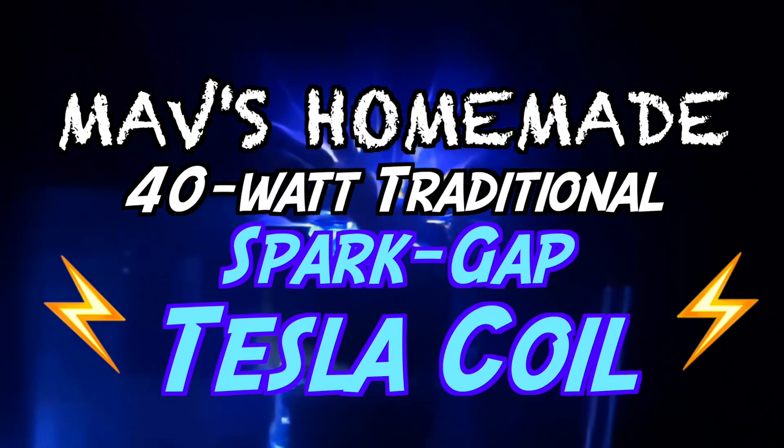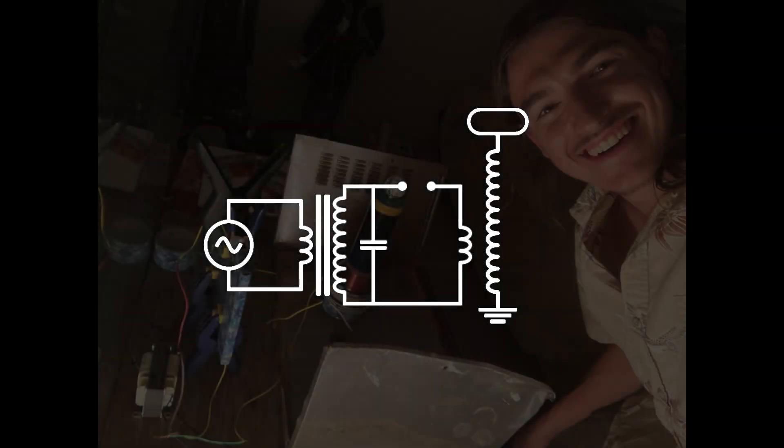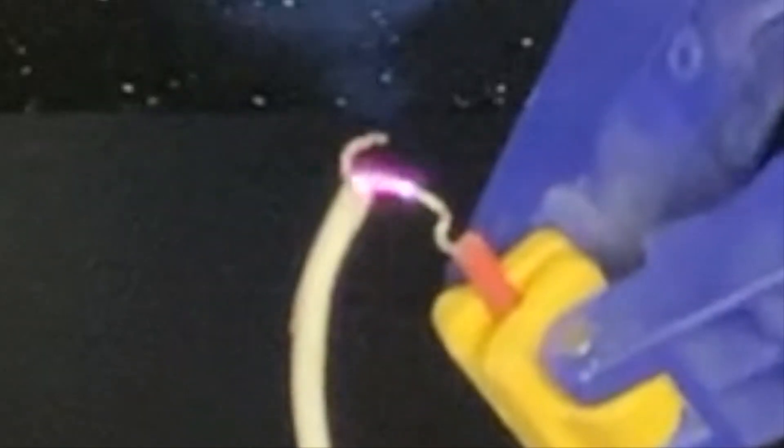Mavs homemade 40-watt traditional spark-gap Tesla coil. The transformer is a small 40-watt neon sign transformer from eBay for only $44 — 5,000 volts and 8 milliamperes.